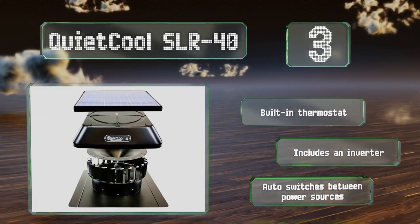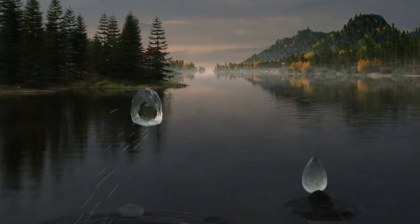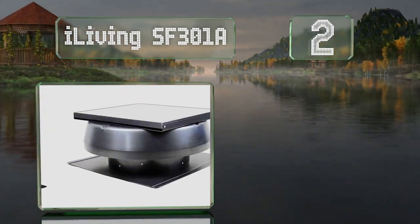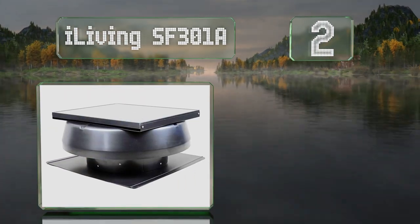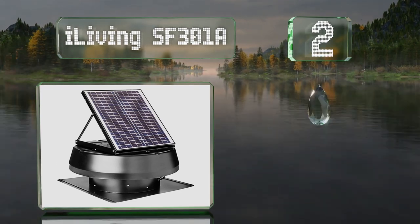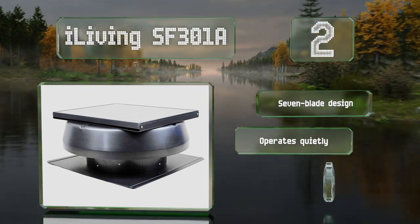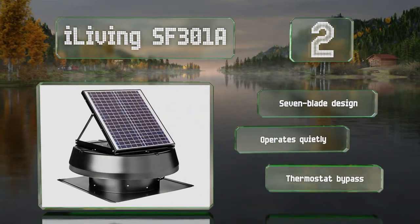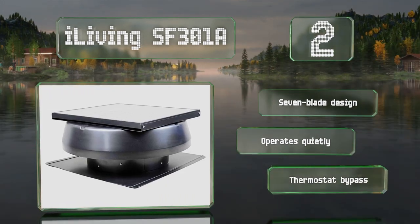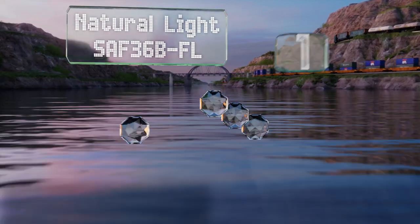At number two, equipped with a waterproof brushless motor and backed by a 15-year warranty, the iLiving SF 301A should last for a long time. This is a hybrid option so it comes with an AC/DC adapter, so it'll work whether the sun is shining or not. It's a seven-blade design that operates quietly and features a thermostat bypass.